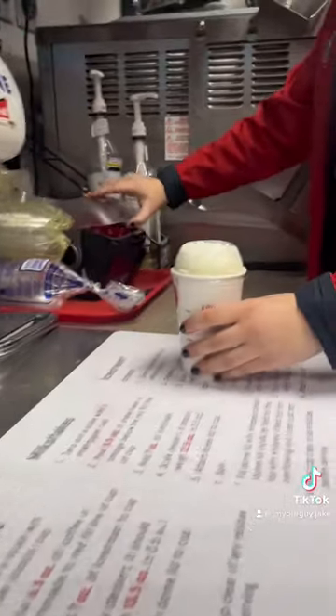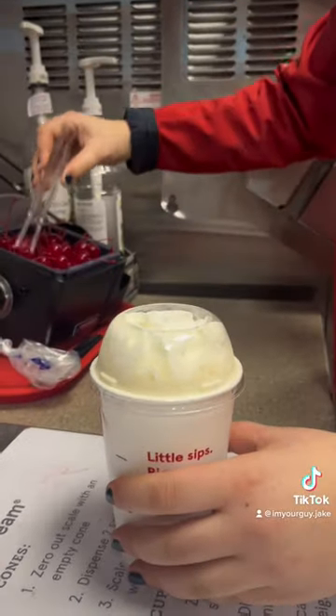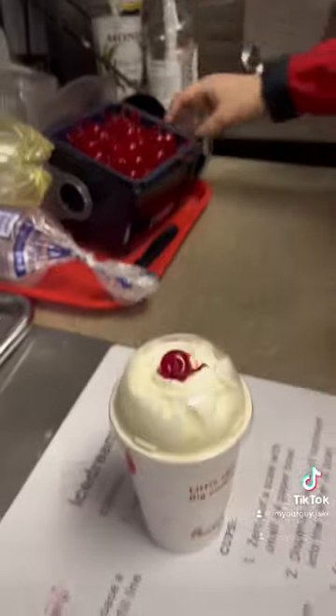Last lid. Top it off with a beautiful red. And that's how it's done, baby. Thanks, Ashley.